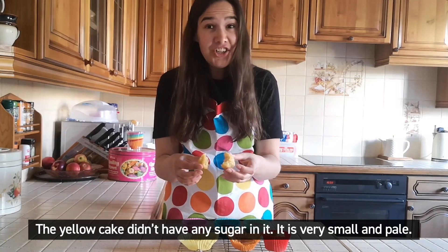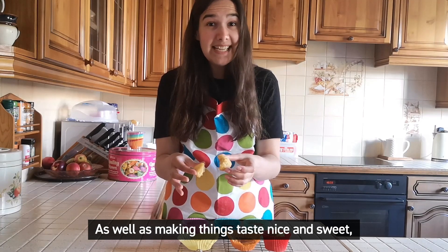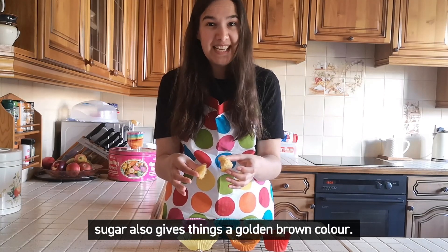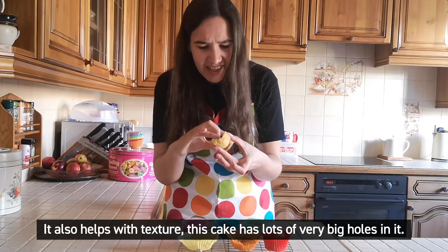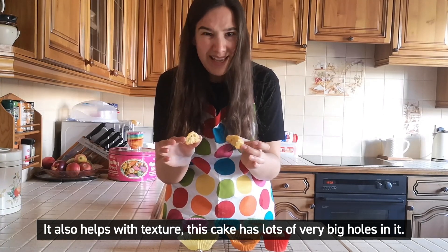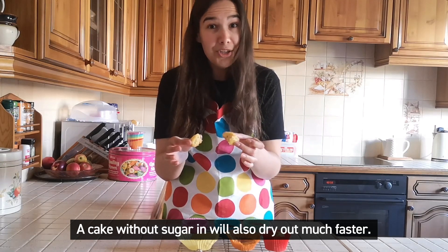The yellow cake didn't have any sugar in it. It's very small and pale. As well as making things taste nice and sweet, sugar also gives things a golden brown colour and helps with the texture. This cake has lots of very big holes in it. The cake without sugar will also dry out much faster.